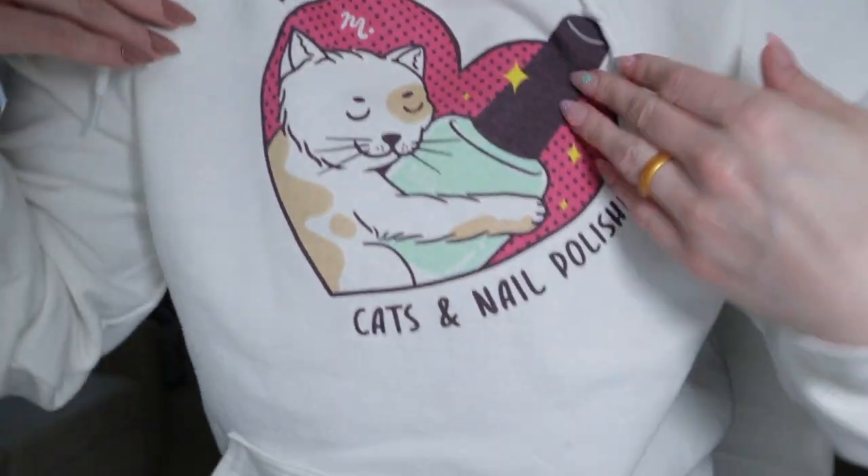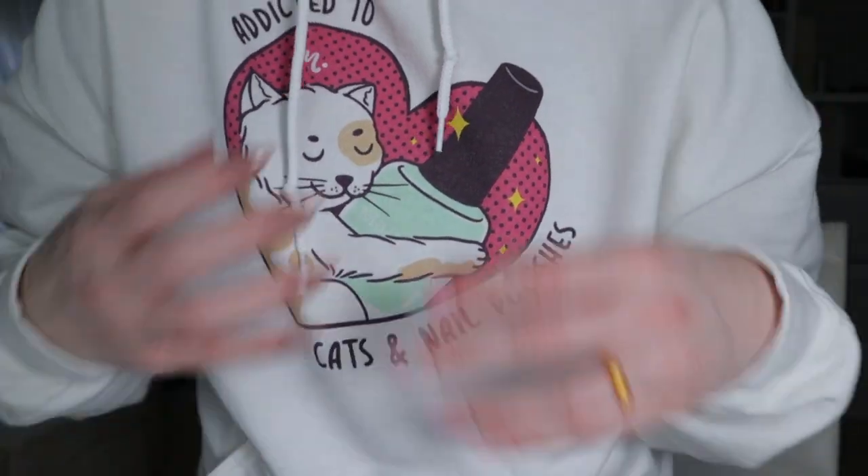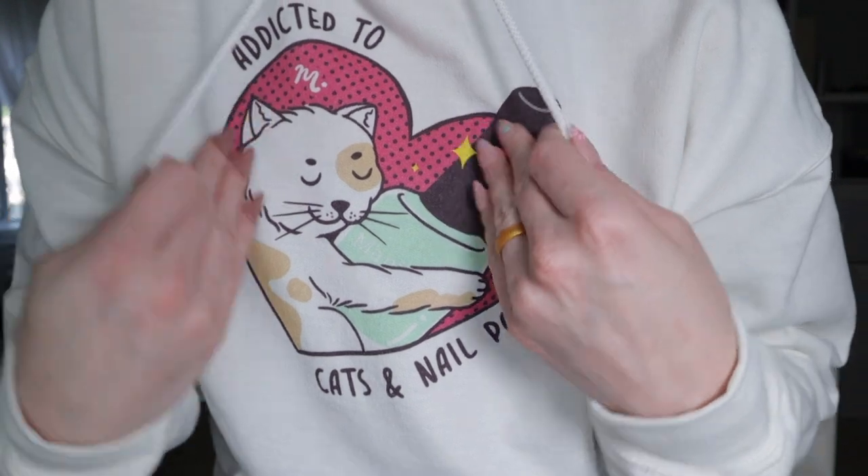Let me show you what the swag looks like — it says 'addicted to cats and nail polishes' and I love this sweater so much. It's actually a hoodie, it comes with a hood, it's so warm and so cute. I got it in white so that in case they shed you won't see it, because if you look at my pants right now there's cat hair and my hair all over it.